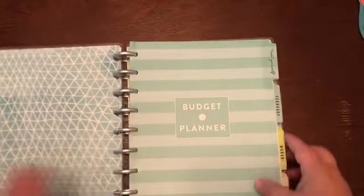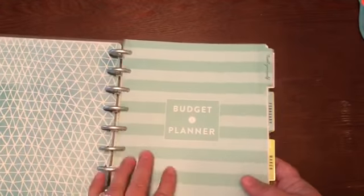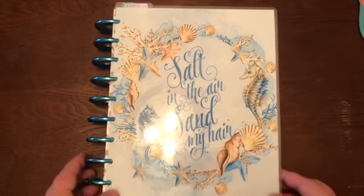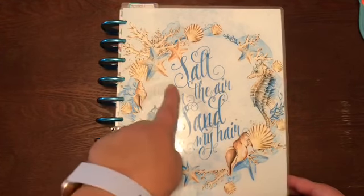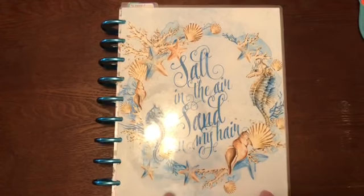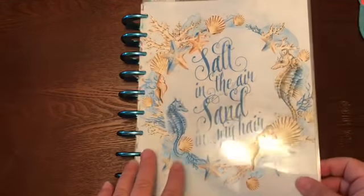My main planner for the year is the coastal planner, but I'm not using its original cover. I took that cover, bought two packs of the budget extension pack, and made my husband a budget planner for 2019 - and he loves it. The cover I got for myself is from Tiffany's shop on Etsy, called Cardboard Couture. It says 'Salt in the air, sand in my hair,' which I thought was very fitting since I moved to Florida in October and will be spending 2019 there.